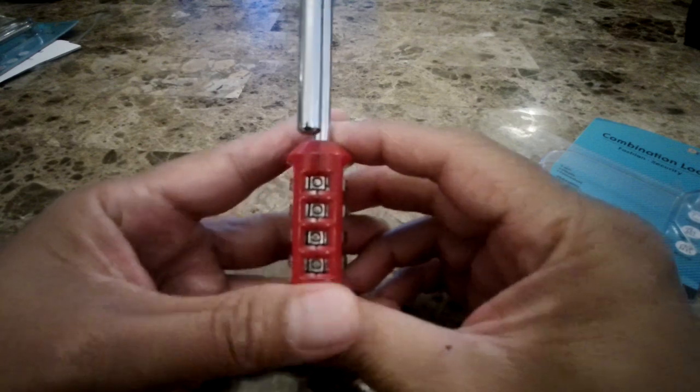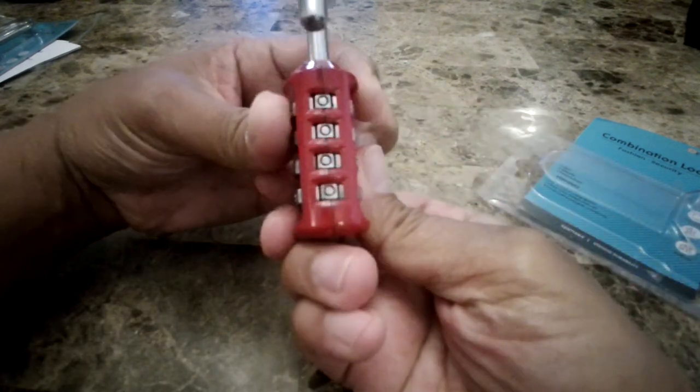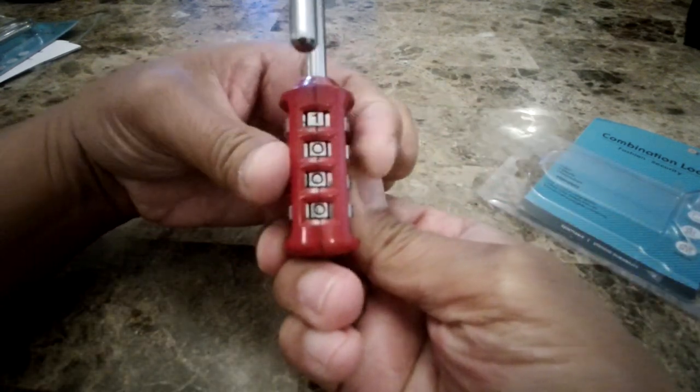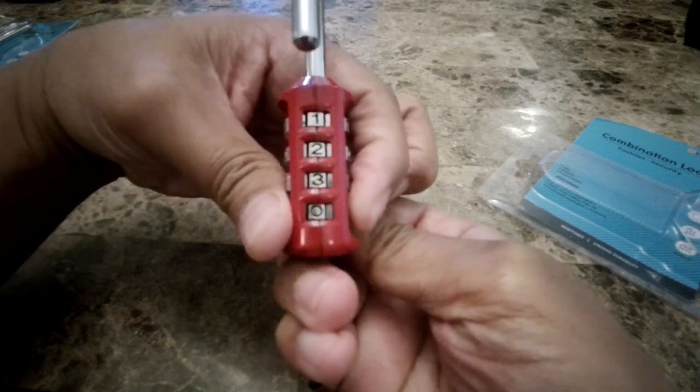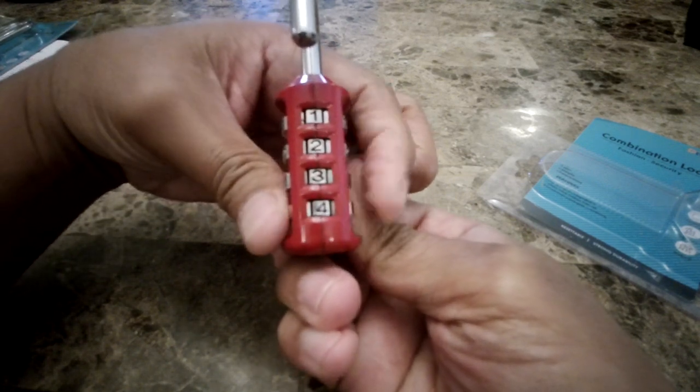It's like this right now, and now I can select the new number. So let's say I want it to go 1, 2, 3, 4.